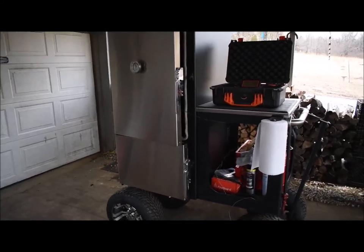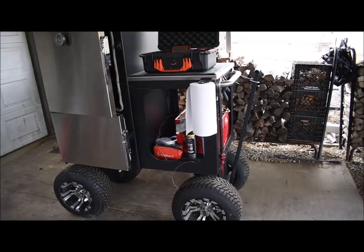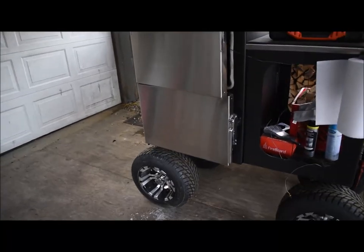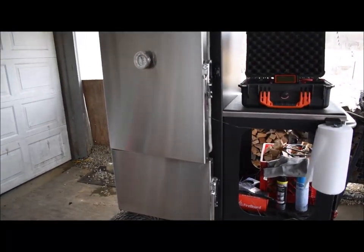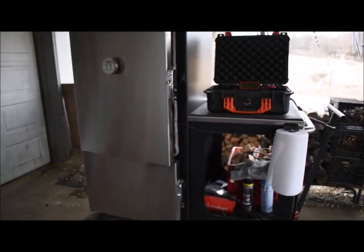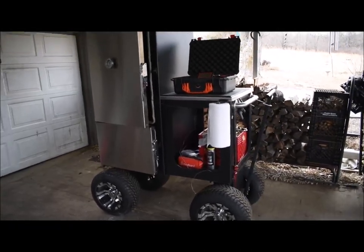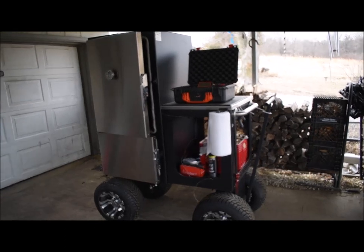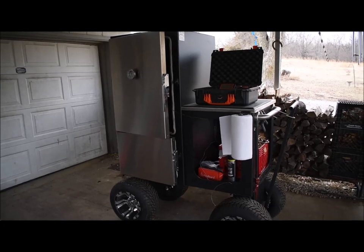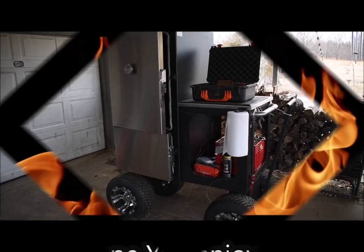Those are some tips to protect the smoker and make it your own. The fire basket is a big deal — you don't have to use as much charcoal and you can size how much you want to use without letting it go to waste. Hopefully this helps you out, and it could apply to other smokers with handles too. I'm going to do some spatchcock chickens in a little bit, so I'm gonna get this thing fired up. Thanks for checking it out — take care, God bless.